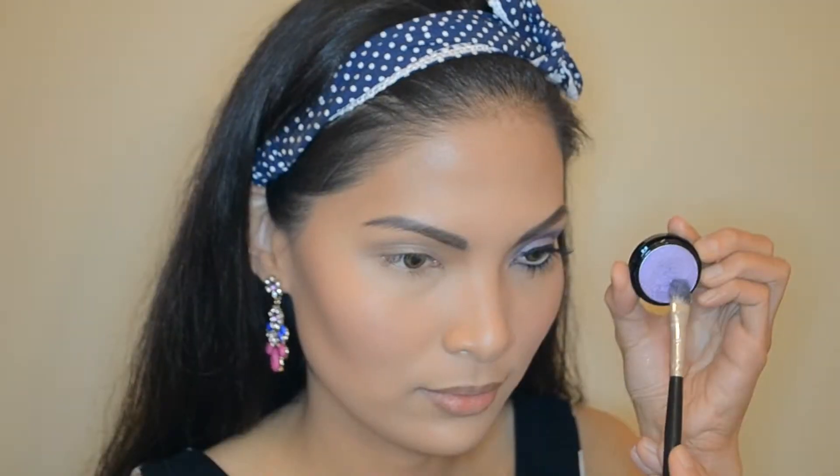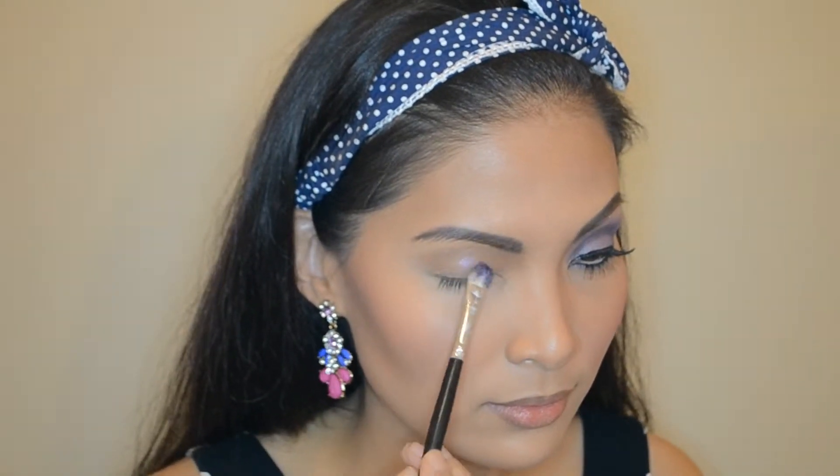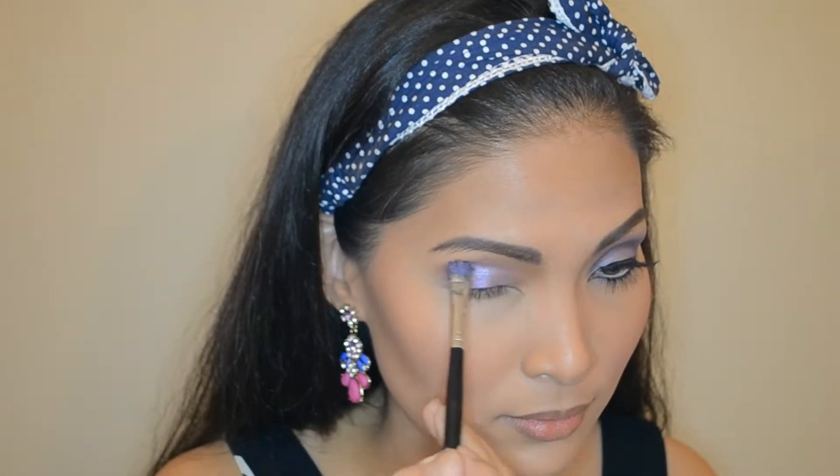Today I'm doing a Barbie inspired look and I'm starting off by priming my lid to make the eyeshadows pop and last longer. A shimmery purple eyeshadow, applying it all over my lid, covering the top of my crease and just following the shape of my eye.